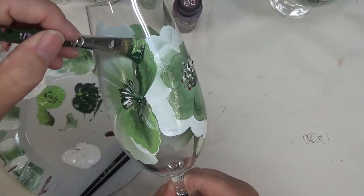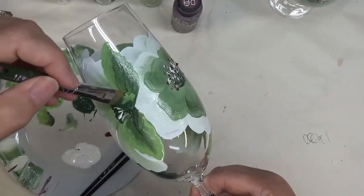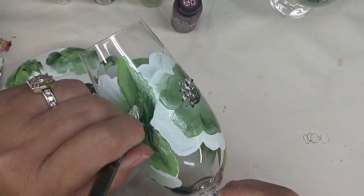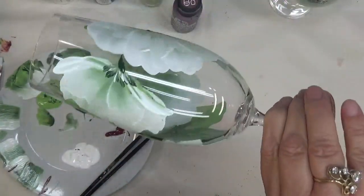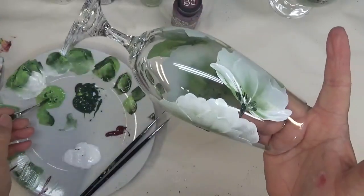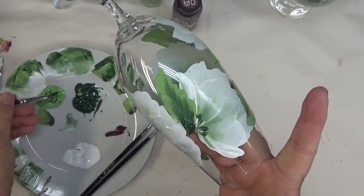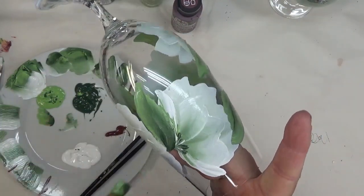Now this one, I'm just going to go wiggle, wiggle, wiggle, bring it back in. If I feel like I need to go over it again, I'm just going to do that. Anybody that watches my videos knows that I like my paint to be more opaque. I'm not adding any other kind of leaves to this, though you could — you could add filler leaves or other types of flowers. I'm just keeping it simple.